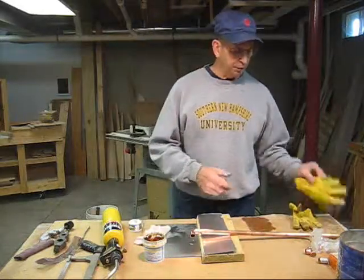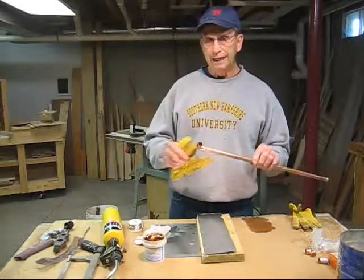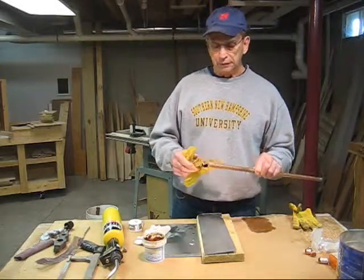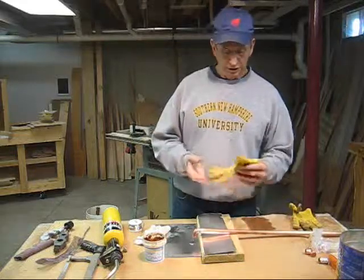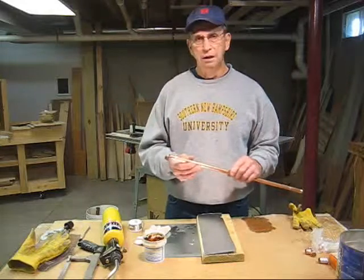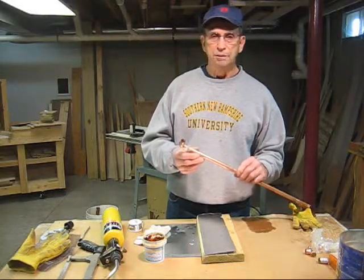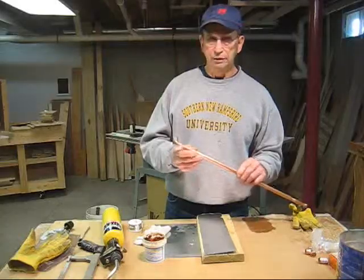Another safety item to keep in mind: depending on how far away your hands are from the fitting, you might want to wear gloves to avoid getting burnt. That's all there is to soldering a copper pipe. With a little bit of practice, you'll be able to solder just about any type of fitting necessary to do the job.